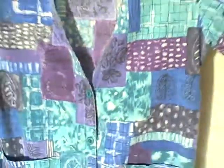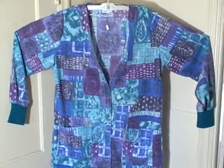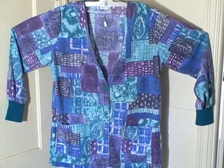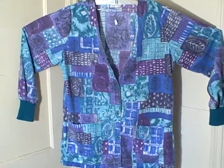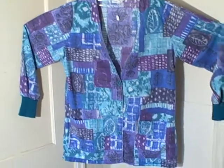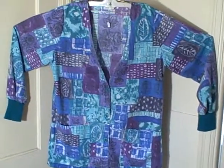It is a Lando button-front, two pocket, long sleeve, elastic wrist scrub top, size large. Thank you.